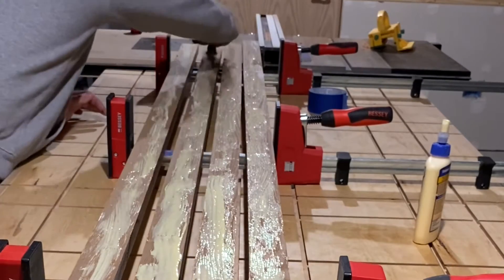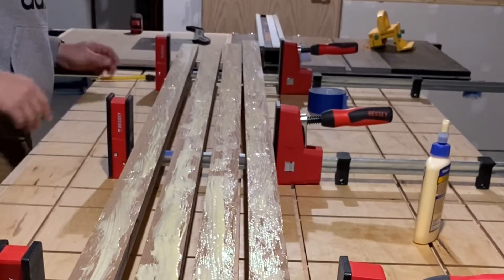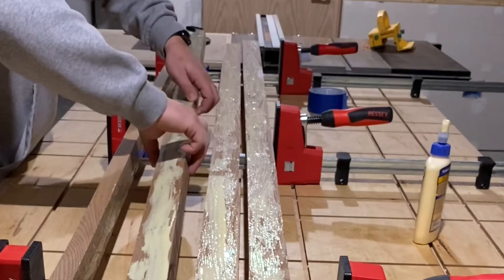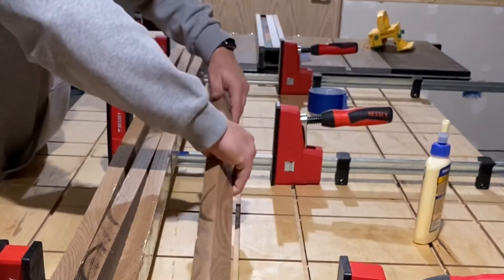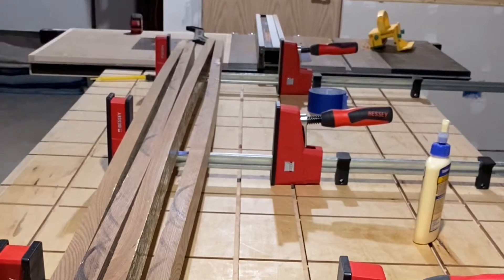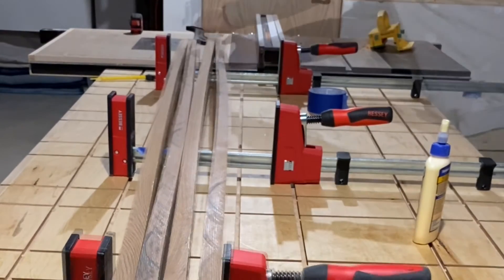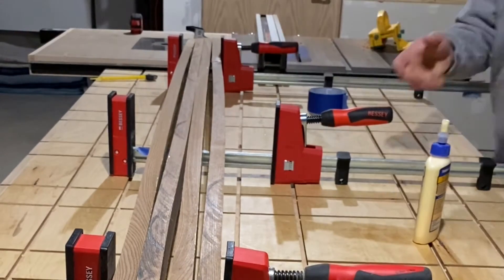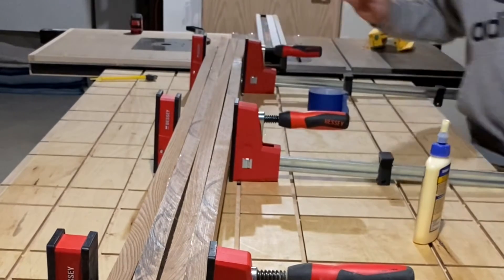With the last bit of glue spread out, I oriented the boards the way they needed to be — once again with two boards facing in towards one another where the glue is applied — to get that laminated board. Closing up the parallel clamps was the very first step, working my way down making sure that the ends of the board were fairly aligned, knowing that these were all going to go through the joiner and planer so I had a little bit of wiggle room.